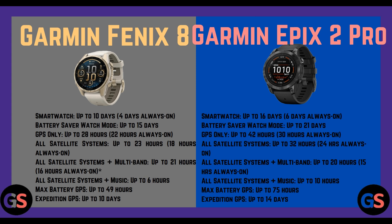Expedition GPS Fenix 8 up to 10 days. Garmin Epix 2 Pro: smartwatch mode up to 16 days (6 days always-on), battery saver watch mode up to 21 days (4 days always-on), GPS only up to 42 hours (30 hours always-on), all satellite systems up to 32 hours (24 hours always-on), all satellite systems plus multiband up to 20 hours (15 hours always-on), all satellite systems plus music up to 10 hours. Maximum battery GPS up to 75 hours, expedition GPS up to 14 days.